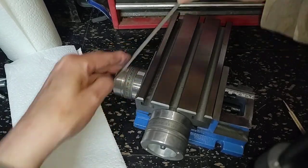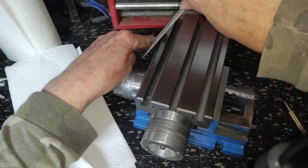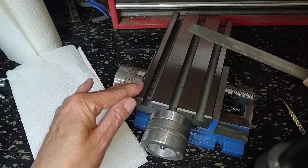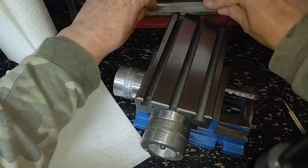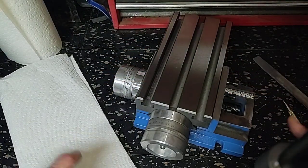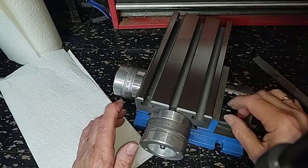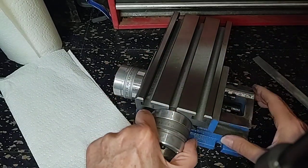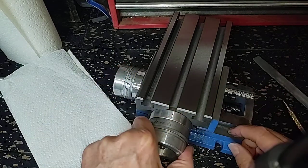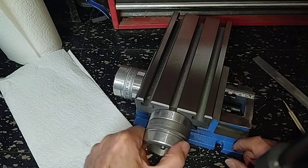And when I mean sharp, I mean they will cut you. The gibs seem to be a little bit better here — at least they're snugged up and the lock screws are in place. The knob is wobbly, as you can see, going in and out, which means the bearing pack in here is not properly set.